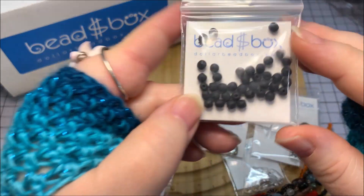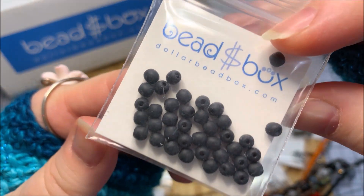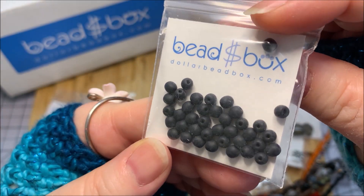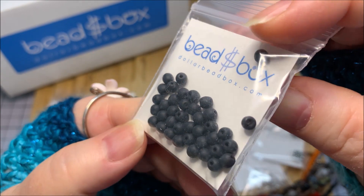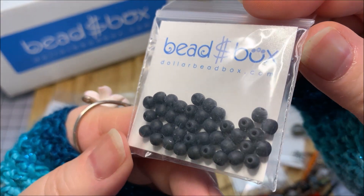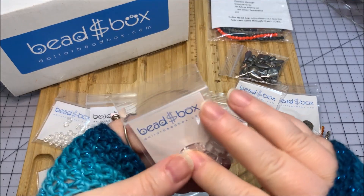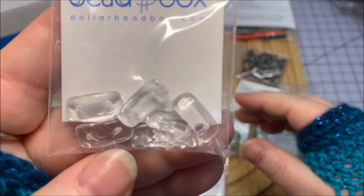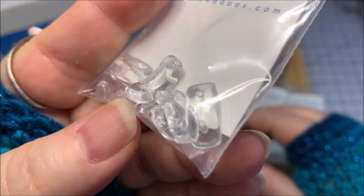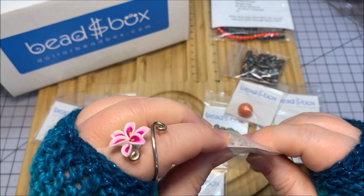Moving to the other side of the board, I've got some Czech glass druks in matte jet, 4 millimeter, 40 pieces. It always seems like 40 or 50 pieces should be a huge bag, but when you actually see them there it doesn't look like you've got that many — but you do. Then we have a Czech glass two-hole crescent in crystal, 7 by 16 millimeter, with a little curve. You can do lots of things with crescent beads.